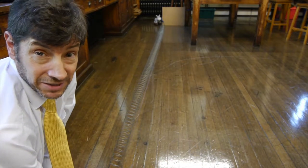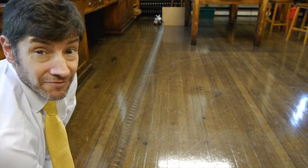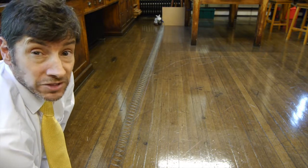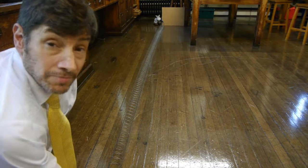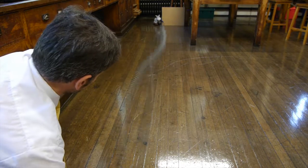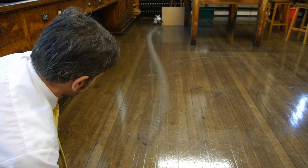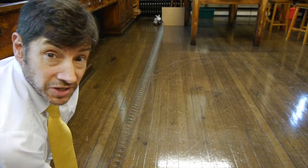I never cease to be amazed by the number of students who haven't seen these kind of slinky experiments. There are times when I could be accused of getting the slinky out nearly every lesson and demonstrating some bit of physics with it. But what we'll do now is look at what happens when we send waves down it of different frequencies. Here goes for some low frequency waves going down the slinky. The main thing you notice is that with a low frequency we have a very, very long wavelength.